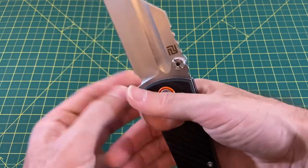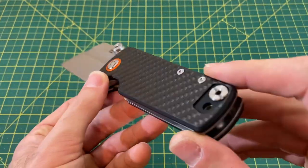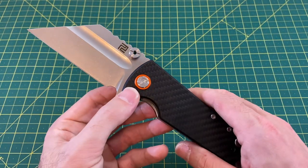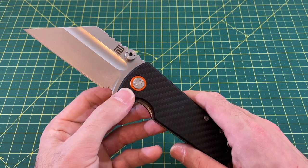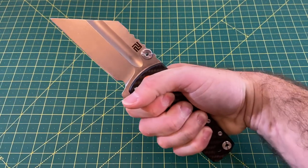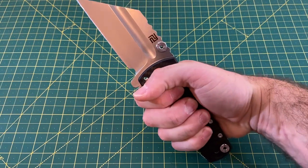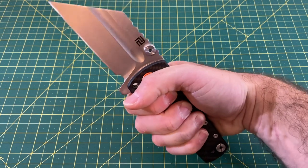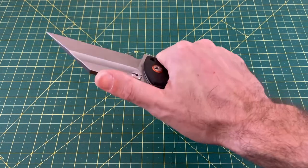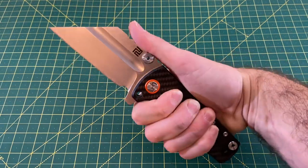Going into the handle and ergos — with flat scales, wide and chunky, I wasn't sure about them. They're not bad; they're not great. I'd say they're borderline good — good enough to be acceptable. They're pretty average but not bad. As you can see, it's good in the hammer grip, and probably my favorite grip is having my thumb on the spine — you still have a nice full handle. This is definitely a knife that big hands would love; it is definitely made for big hands.